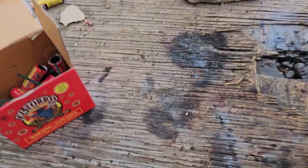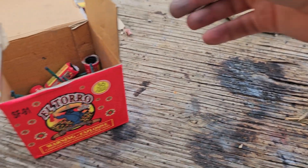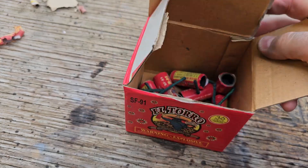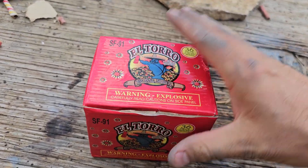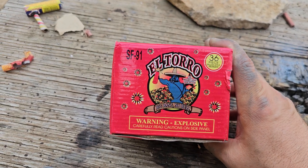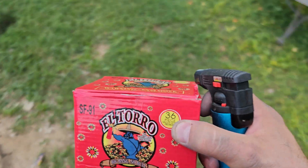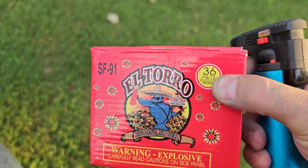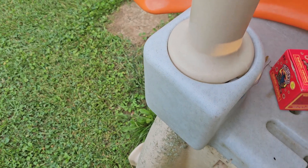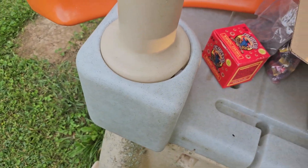All right guys, that's what we are going to end on. Burning up a little bit right there — don't want that to catch on fire. But anyway, one more look at them. Here they are — El Toro SF-91, side fused. All right guys, I don't know what to tell you. If you like this kind of stuff, buy it. If you don't, they're probably not worth the six bucks I paid for them. But that's just the way it goes sometimes. Thanks for watching, Light of the World Fireworks. God bless, we will see you next time.